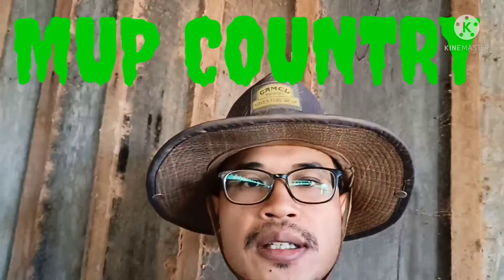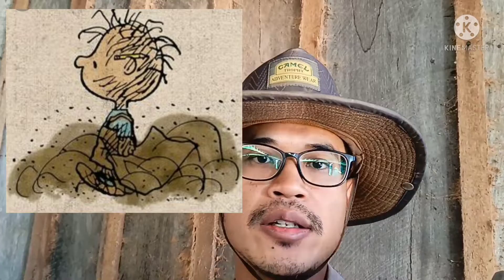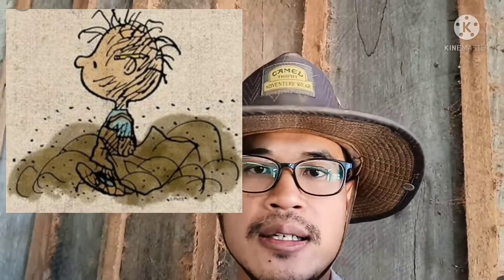Hey, what's up folks? Mub Country here and welcome to the channel. In this video, I will be going over the Chinese tripod. It's called the Yun Ding tripod and it's commonly available in Cambodia right now. But before I begin this review, I would like to say please don't mind the dusty place because the road is right in front and you guys know how hard it is to combat that dust in Cambodia.